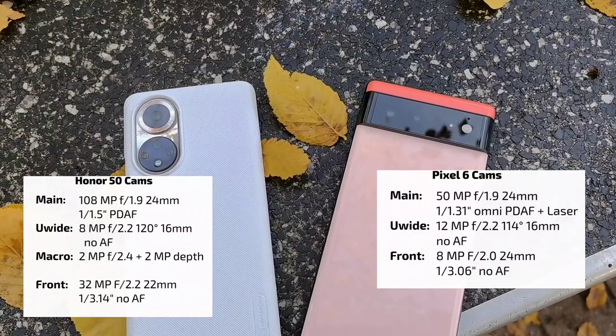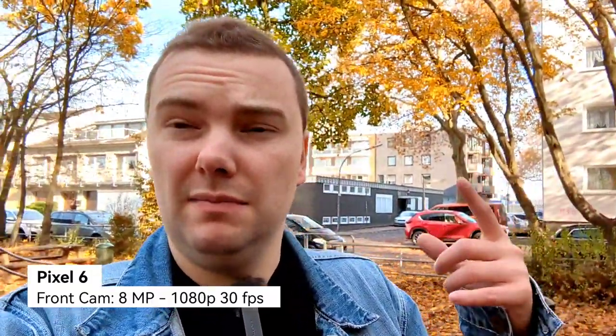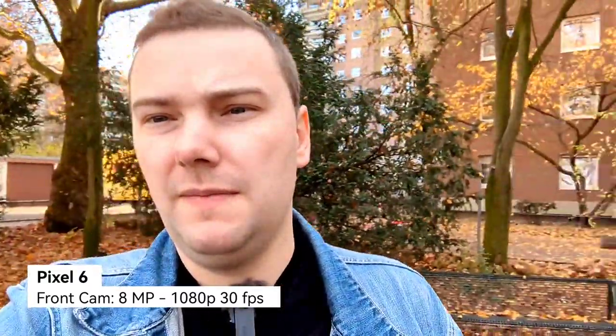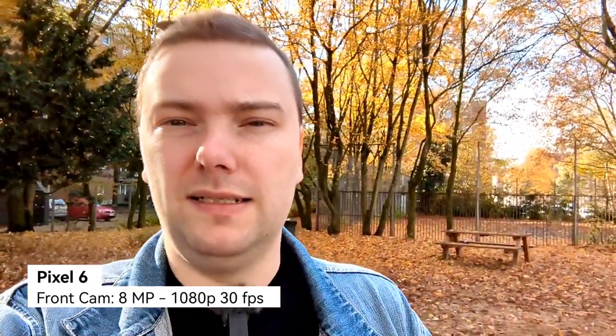Let's start with some video tests, beginning with the front-facing camera on the Pixel 6 — only 8 megapixel and only 1080p at 30 frames per second maximum resolution. You can see the dynamic range behind me — the clouds and possibly a bit of overexposing with the sun in the background. This is the field of view, the colors, and the overall performance of the Pixel 6 front-facing camera.